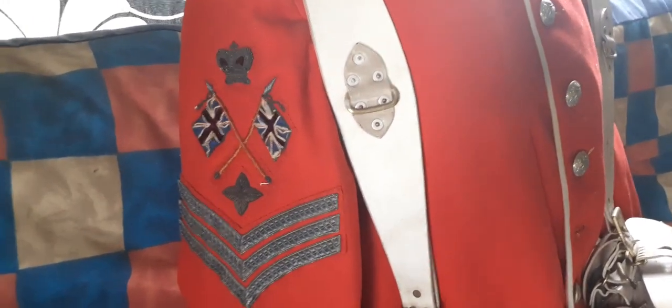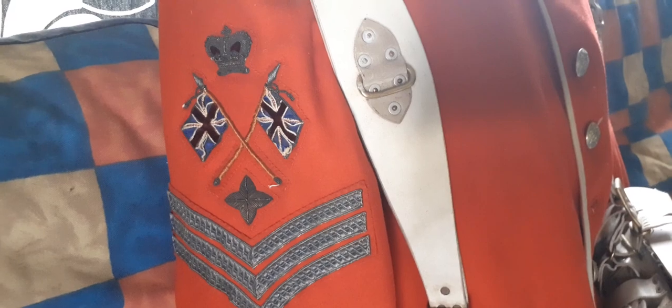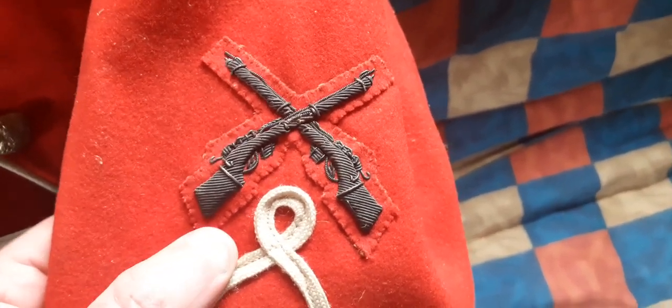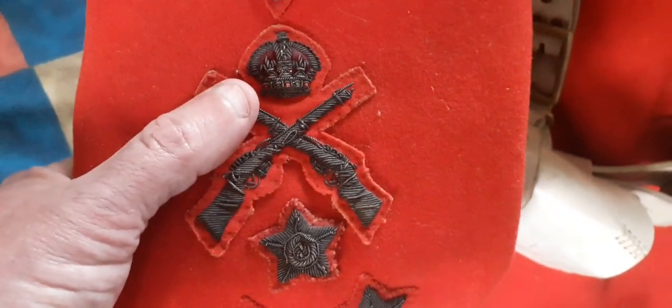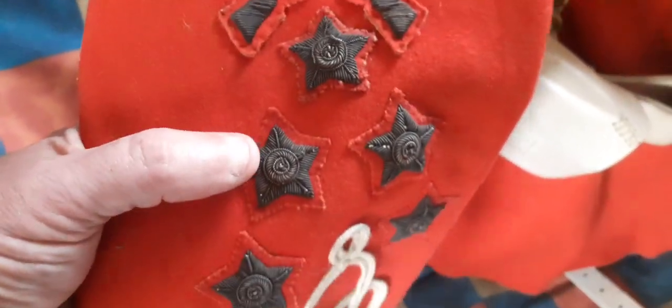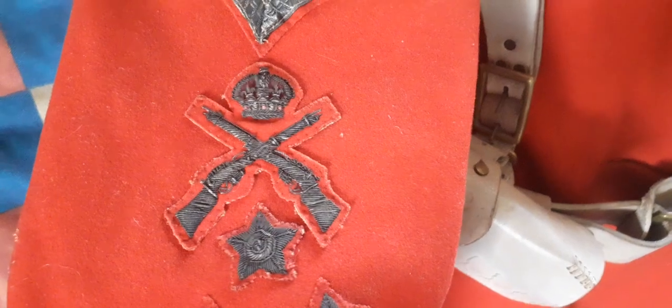This soldier was awarded the rank of colour sergeant during the Victorian period, as indicated by the Victorian crown. Also on this sleeve there's a really nice Victorian pattern wire-embroidered marksman's badge, awarded to the best marksman in the army — gilt wire-embroidered magazine Enfield rifles. The soldier went on to win further marksman awards, as one badge has an Edwardian crown, covering both the Victorian and Edwardian eras. These stars are additional marksman stars for shooting at a range greater than that required for the cross rifles badge.